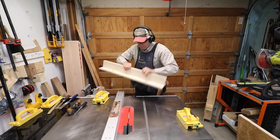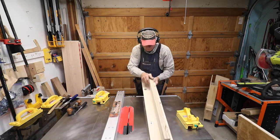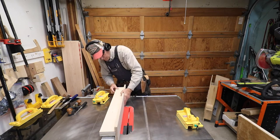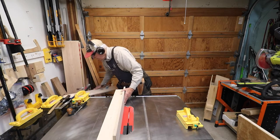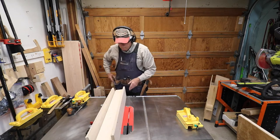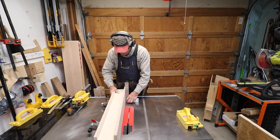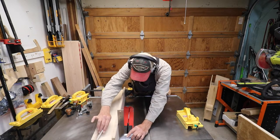With my front fence and crosspiece done, I set those up on the fence to make sure it's square at 90 degrees, then put my back fence up against it — again holding it and making sure it's exactly square at 90 degrees — and then I mark where the top of my dado will go on the back fence.